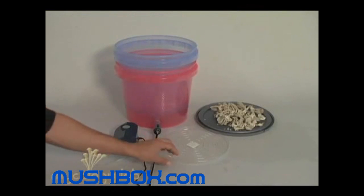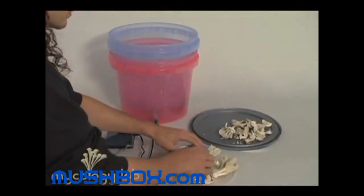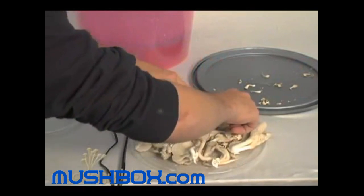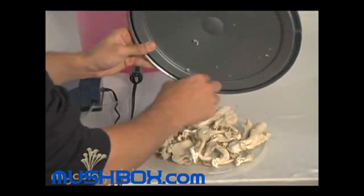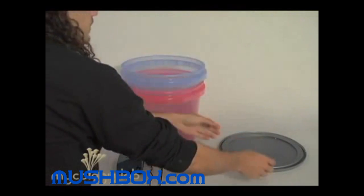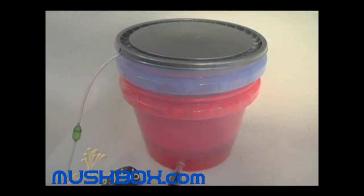Once you've got all your mushrooms picked, place them on the perforated tray after you've cleaned it very well. Place them inside the incubator — you can unplug it, you don't need heat for this; it just serves as a good vessel to dry the mushrooms. Turn on your air pump, place the tube inside the incubator, and put the lid on. About a day or two later you'll have perfectly dried mushrooms.